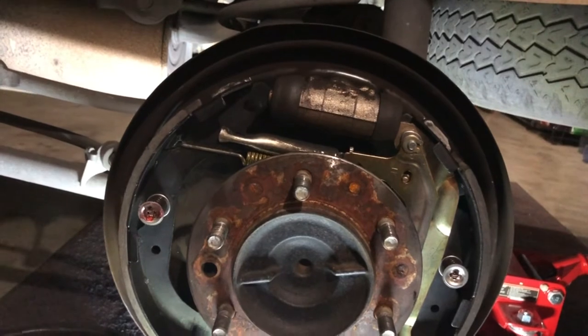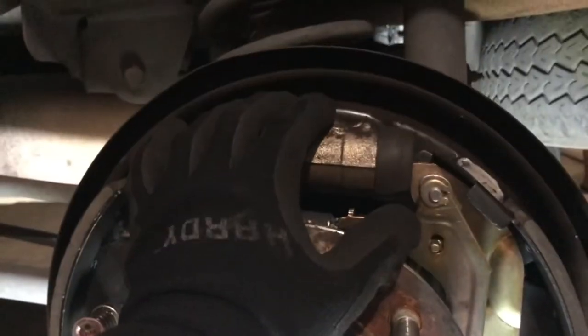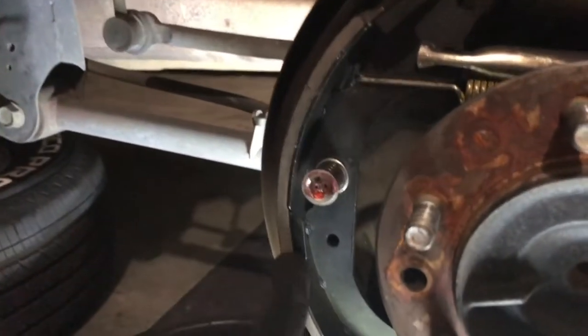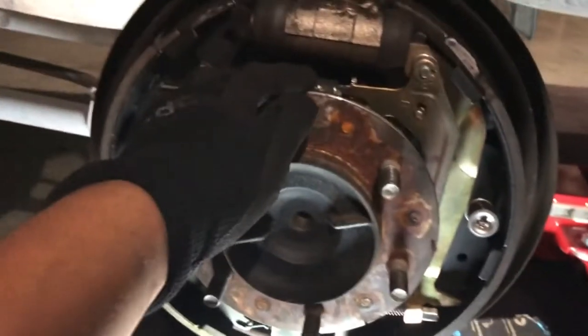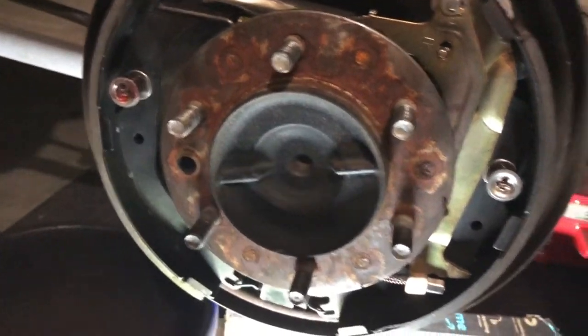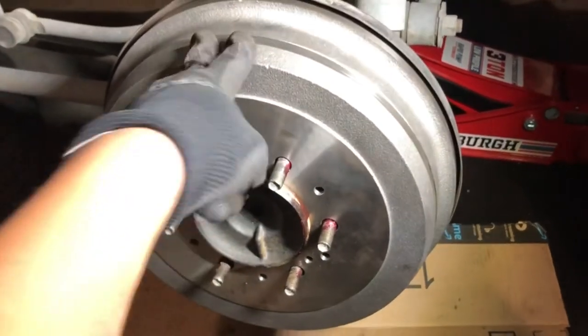After an hour of frustration — it's really hard to portray on camera because I didn't get video footage of it — I got the whole drum brake assembly back on. There's the wheel cylinder, the new pads, a new spring, and another matching one down there. The parking brake is the same as before. Before putting the drum back on, I'm going to use a wire brush to clean this part off and apply some anti-seize, then go from there. New drum in, new everything inside.